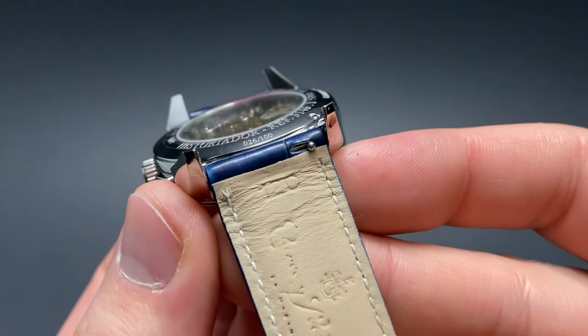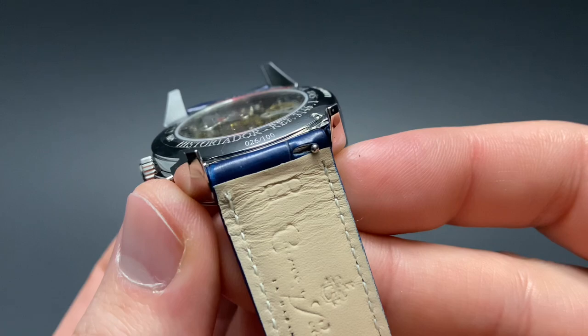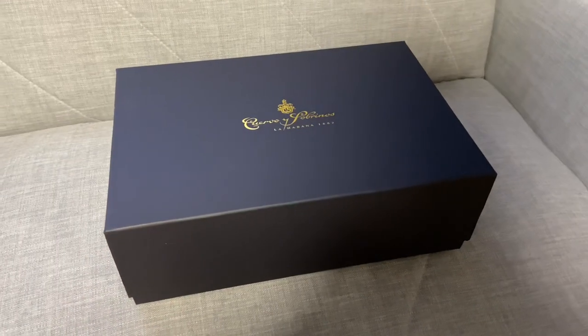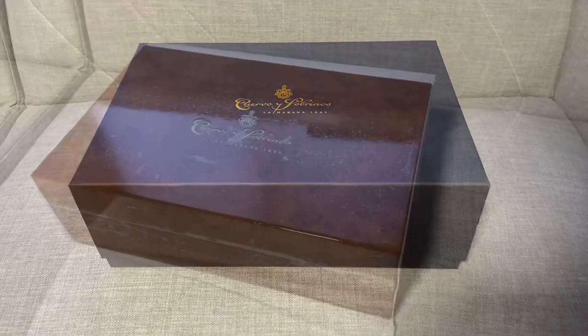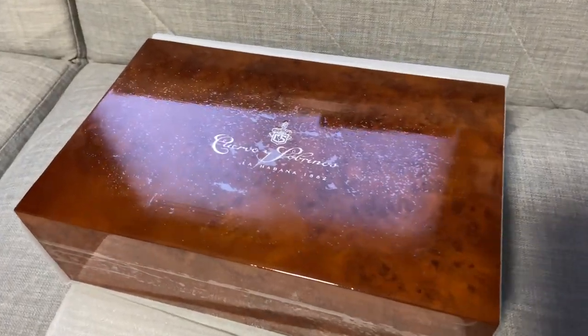This beautiful wristwatch is a limited edition of just 100 pieces. As with other watches from the brand, this beautiful watch comes in an amazing presentation case which also doubles as a humidor.